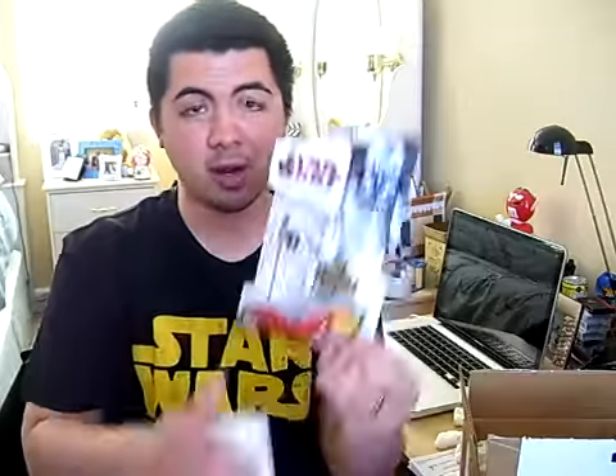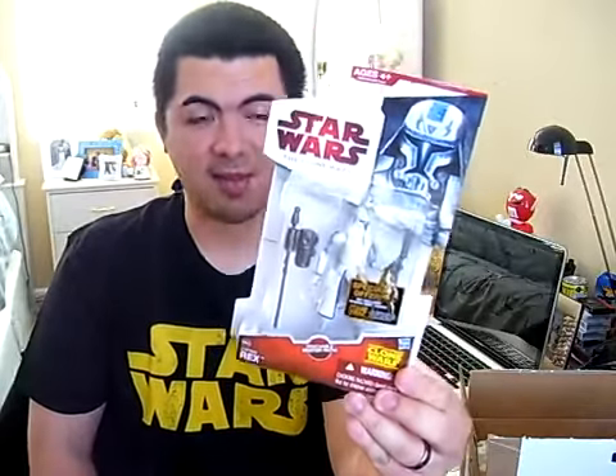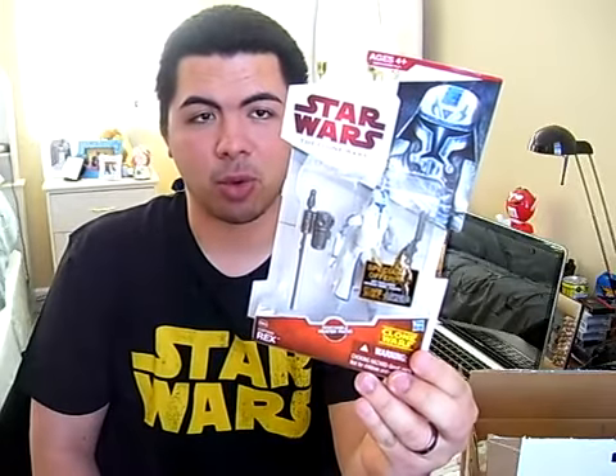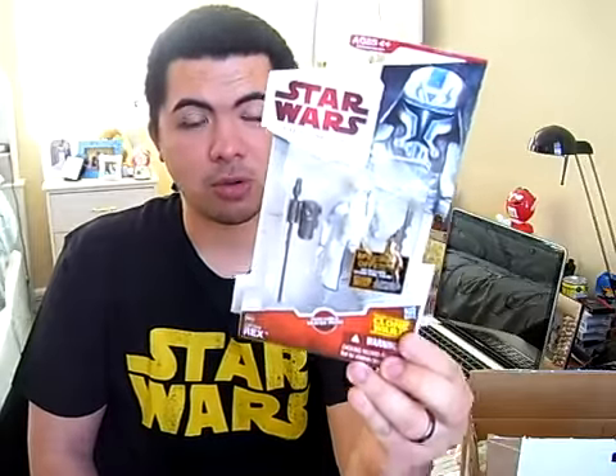There's a note on the back kind of attached. It came off a little bit, so I'll just take it off. I will leave this note. But here it is — finally, I have a Captain Rex in snow gear. I couldn't find this at my local Toys R Us or Walmarts and Targets here in my area. So thank you so much, John.